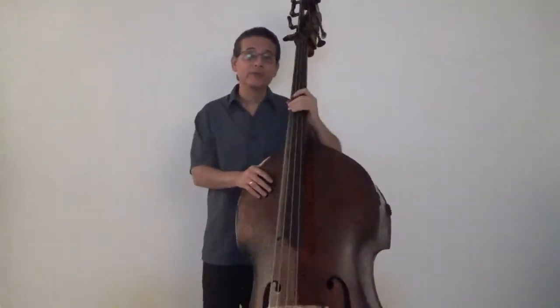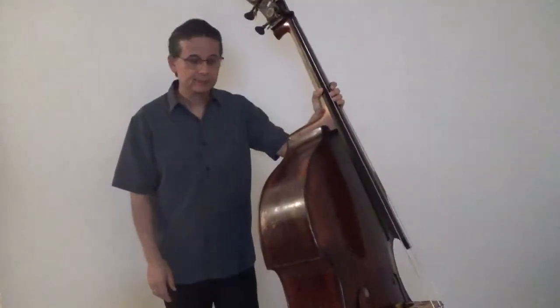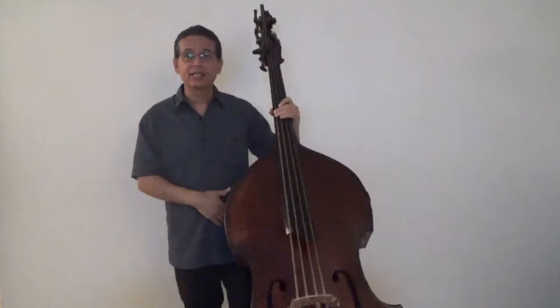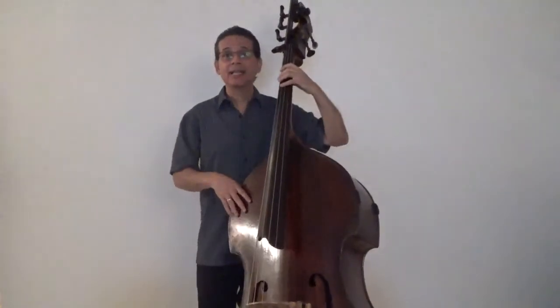You might remember from our previous video how important it is to hold the bass in a proper manner. We rest the edge of the bass just on the inside of our hip bone. This gives us an angle where it's not only comfortable to play on all four strings, but also allows us to keep a nice, relaxed and natural position with our left hand.